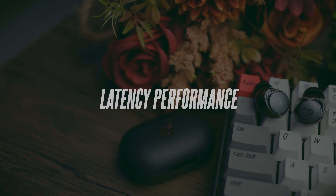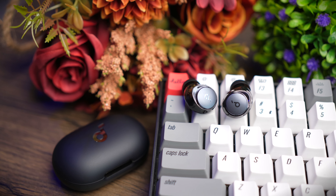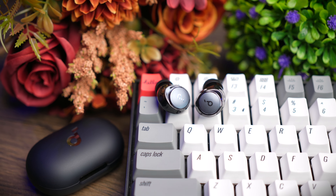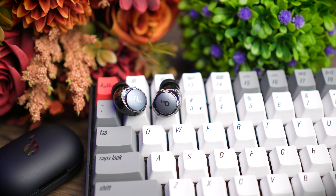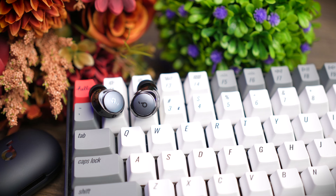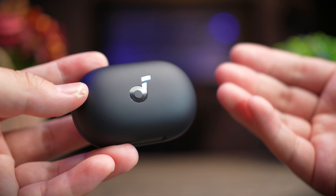The latency on these earbuds is very good with gaming mode turned on. With games like PUBG you don't notice any lag — it feels like around 60 milliseconds or less, though this isn't officially claimed by Soundcore. Either way, it performs really well with games, movies, and videos.